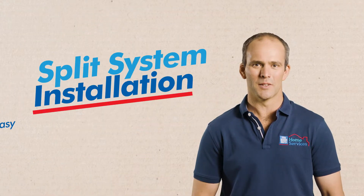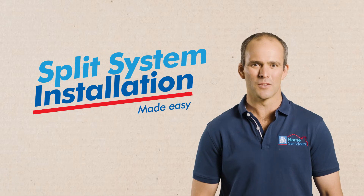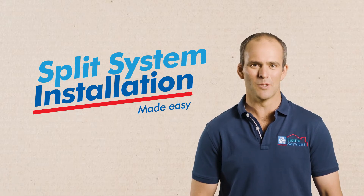If you've just bought a new split system air conditioner from the Good Guys, our professional installers are ready to help out, making the process as easy and as simple as can be.